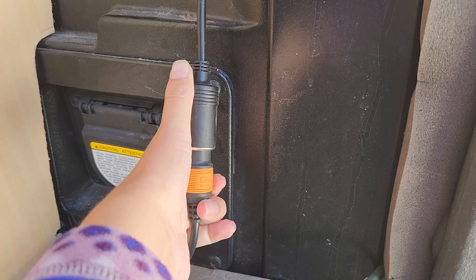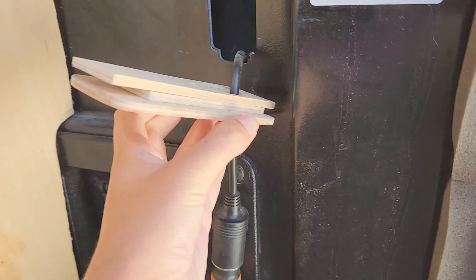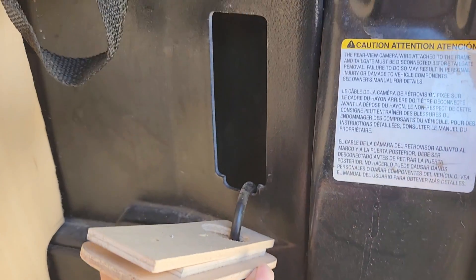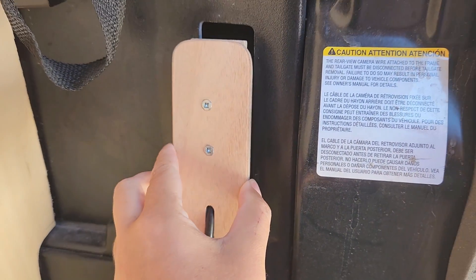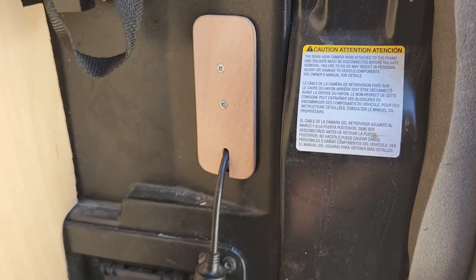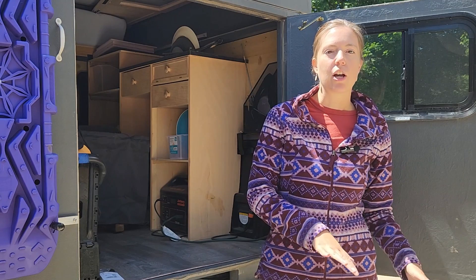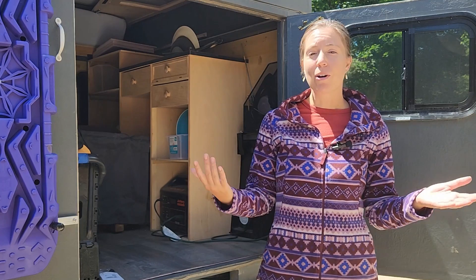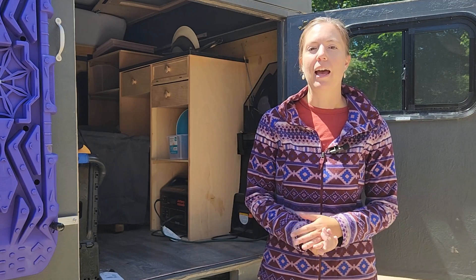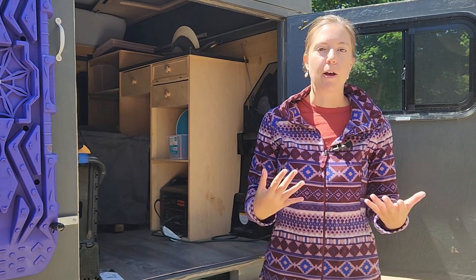The Jackery Explorer charges the slowest on the 12 volt outlet — it takes about 14 hours to fully charge it. So if I don't have a lot of driving days in a row and it's really hot out where I'm doing a lot of powering of the cooler, it can still go down and discharge faster than it charges up. But if I'm driving four to six hours a day, this gives a very adequate power supply.